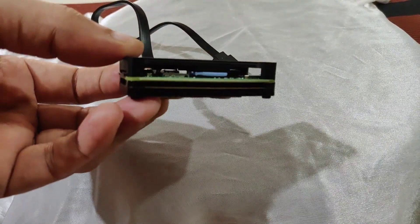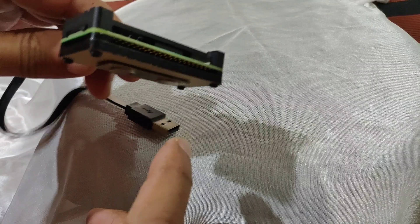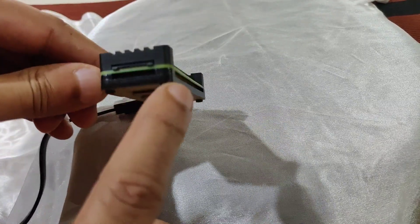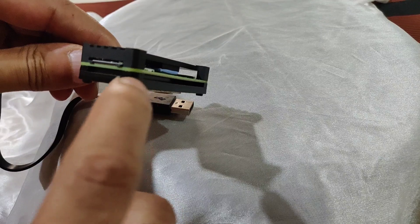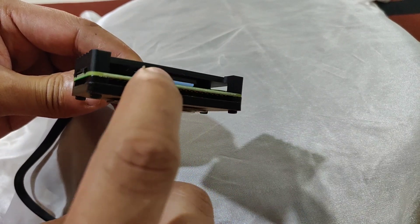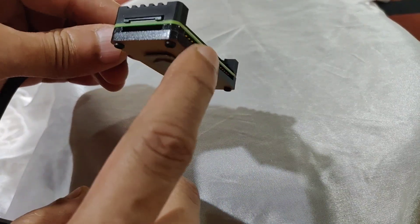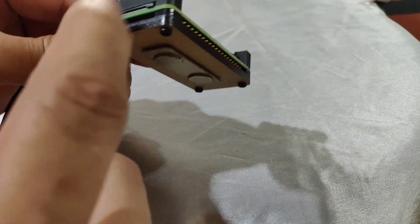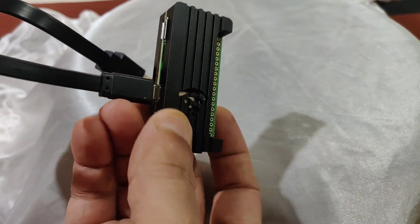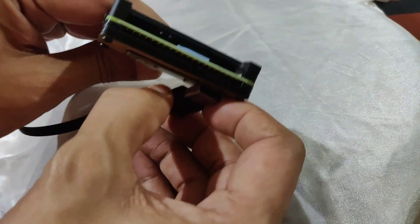Hey friends, so what is this that we see? This is nothing but a Raspberry Pi Zero 2W encased within its heatsink. This heatsink comprises three layers: a bottom layer, a spacer for air circulation — you can see some gap — and then the Raspberry Pi sandwiched between the spacer and the metallic heatsink. This is a very efficient device which converts your wired Android Auto into wireless Android Auto.